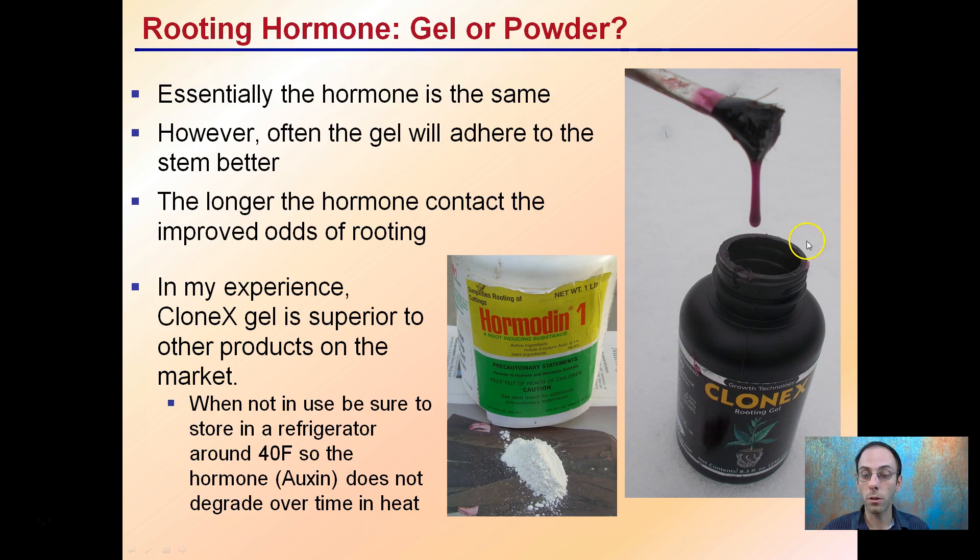In my experience, Clonex gel is superior to most other products I've used. When using it, be sure to store it in the refrigerator around 40 degrees Fahrenheit so the hormone — the auxin — does not degrade with heat.